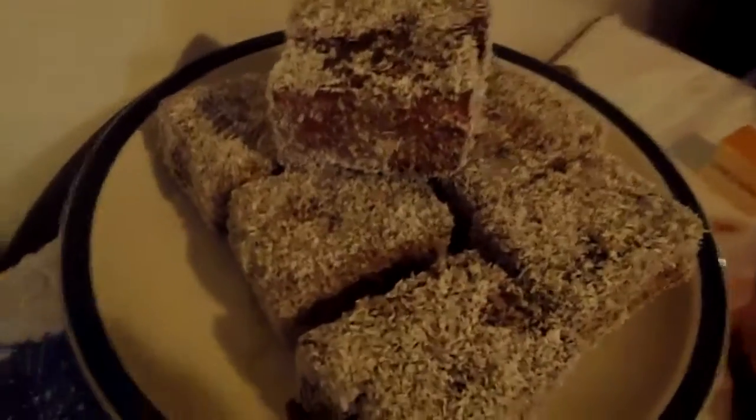We just roly-poly it in the coconut, don't we? Roly-poly, that's it. Other side, yep. Show them those ones. And our professional ones over here are looking great, I thought.